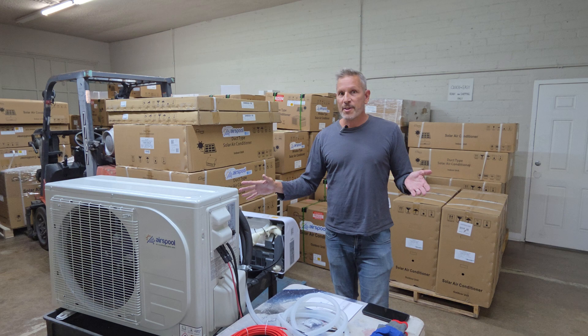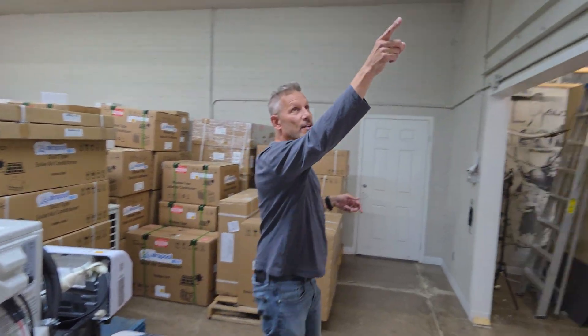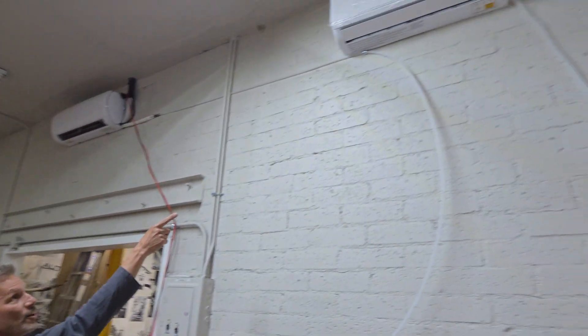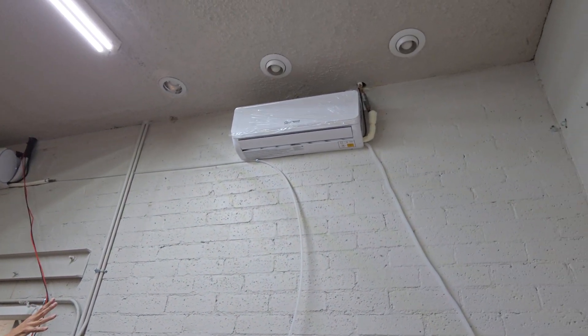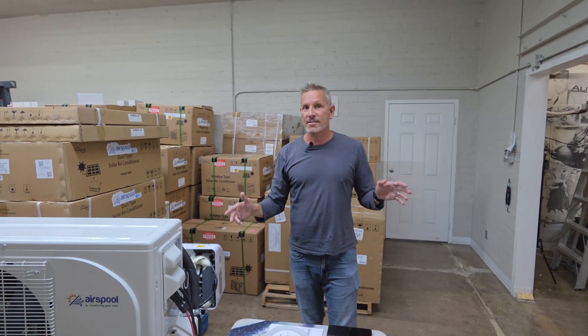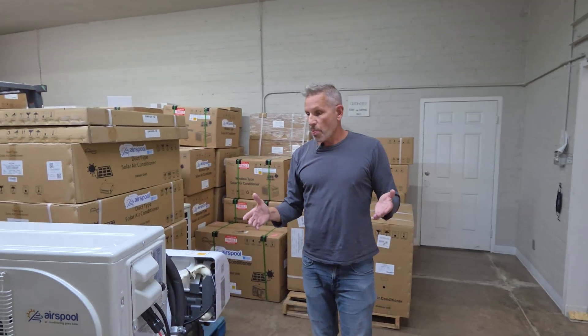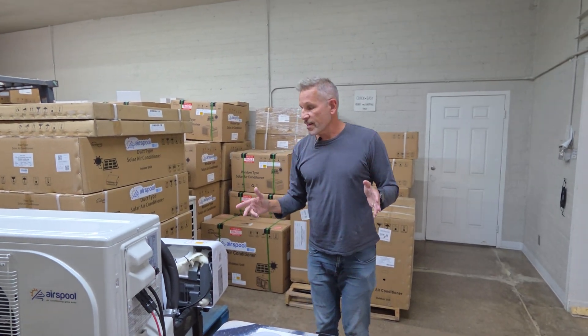Once you get the system, the hardest thing to do is mounting this on the wall. Once you get that all set up and run the line set through the wall, once you run the condensate hose and the communication control wires, then it's literally five minutes to connect all the electrical and all the refrigerant. So let's point out a few things and explain how this works.